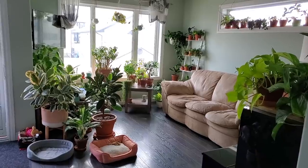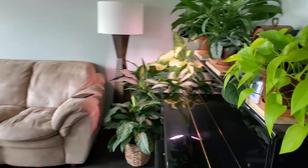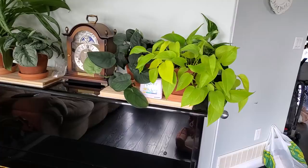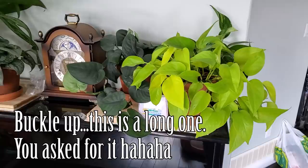Hey guys, it's Jeff from Riding Plants. Welcome back to another video. Today I'm going to be doing a houseplant tour of this living room area. Some of you had asked for this, as it's been a while since I've done one. Based on feedback from the last video, I'm going to spend a little more time with each plant and not rush through it.